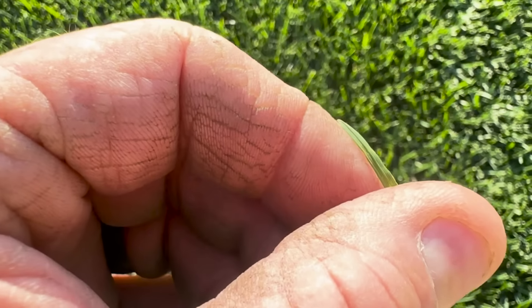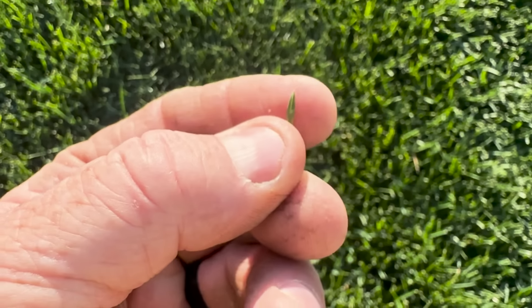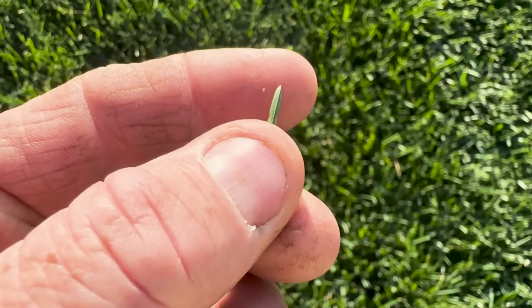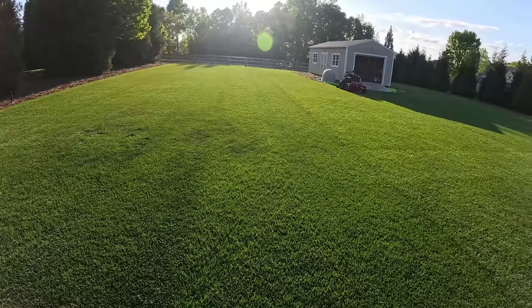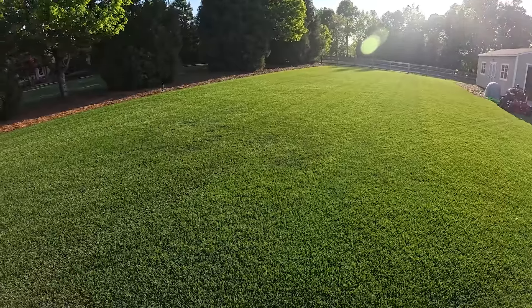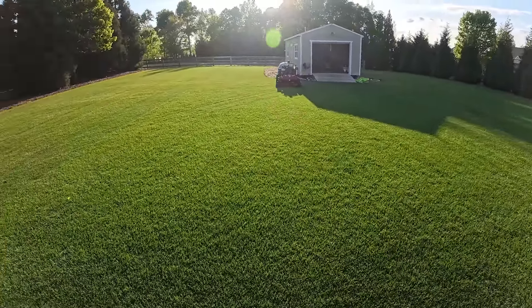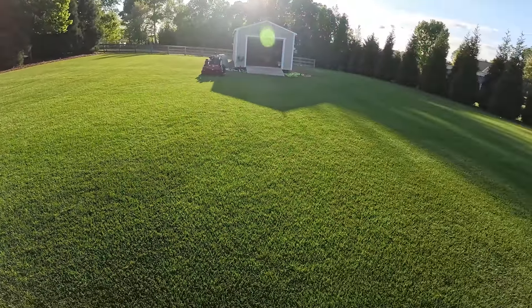Here's a good characteristic of bluegrass — there's an uncut leaf blade. See that boat-like tip on it? It's got like a little pointy tip, and that's one way you can tell it's bluegrass. You can see this area right here — I'm just going to have to bump my water up. As we walk through here, I'm not seeing any other spots — none whatsoever.